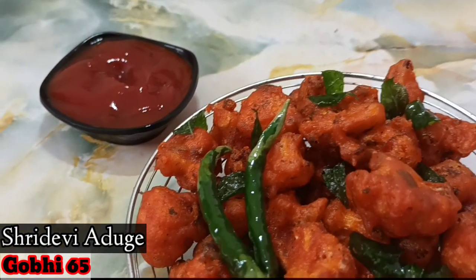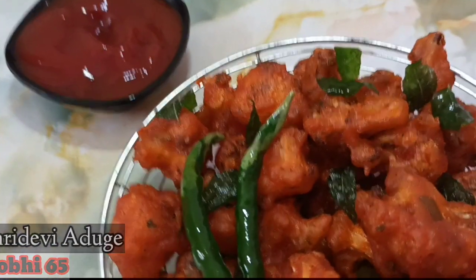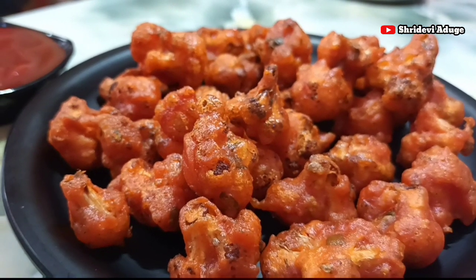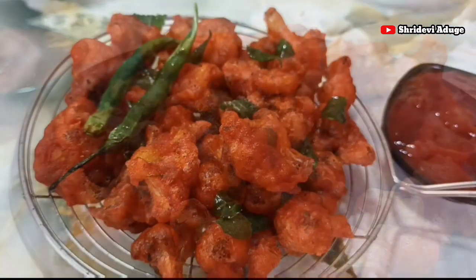Hello everyone, how are you? I am going to make a crispy Gobi 65. This is a very easy recipe for you.